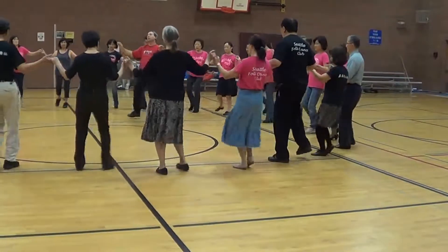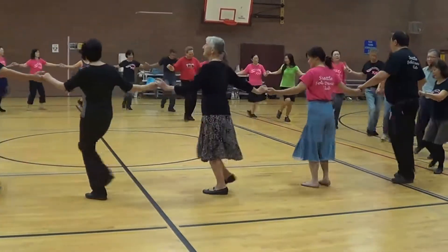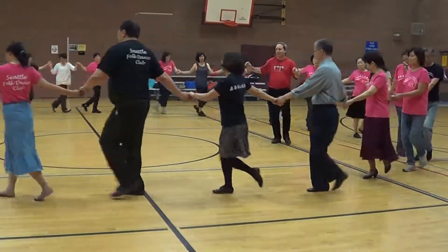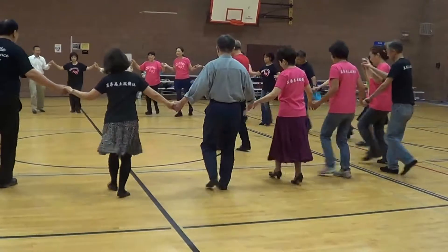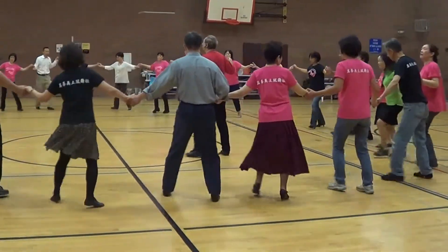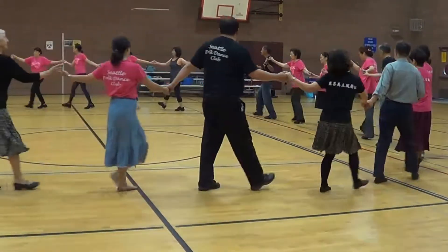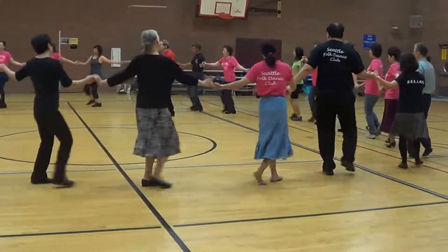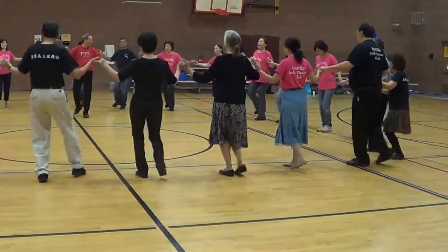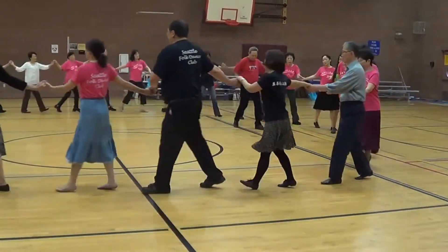Again, with the right. Back, left. One, two, three — two steps.